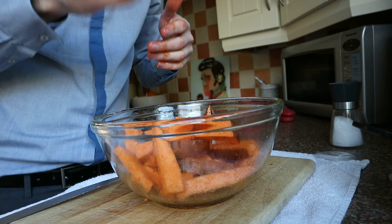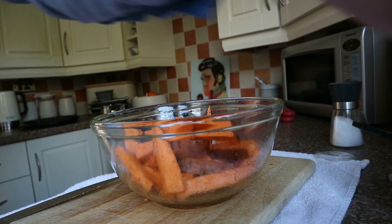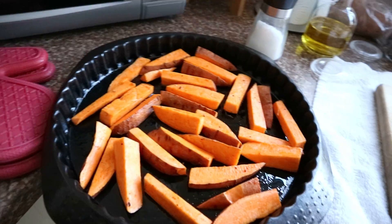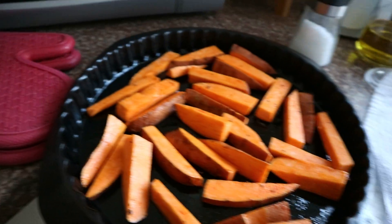I'll wash my hands. Now, if you're really smart you would have already preheated the oven to 180 degrees, but I forgot, so I'll do that now. Now that the oven has preheated, they're on a lightly oiled baking tray and I'm going to stick them in the oven at 180 degrees for 35 minutes.